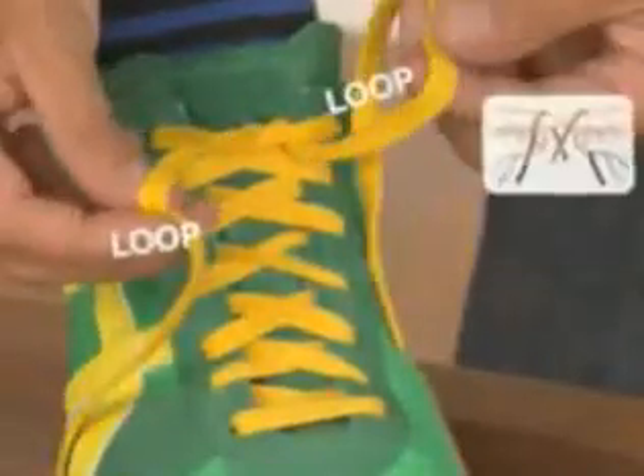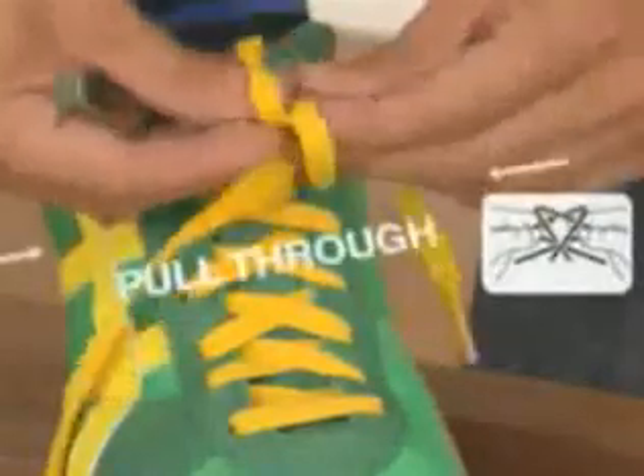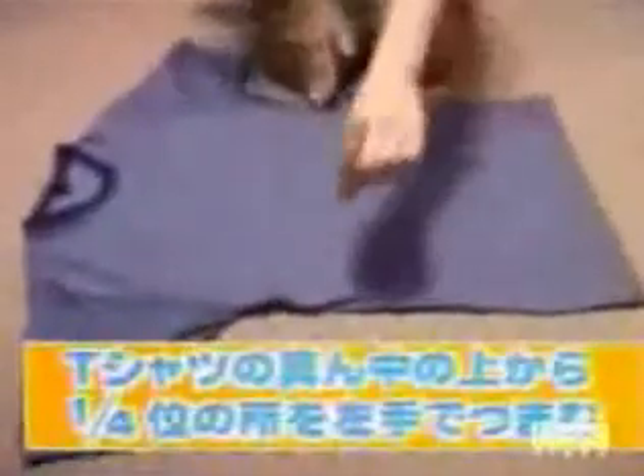Let's slow it down. Make two loops, one going toward you and one going away from you. Pull loose ends through the loops and pull tight.